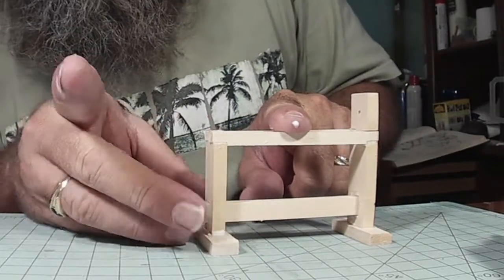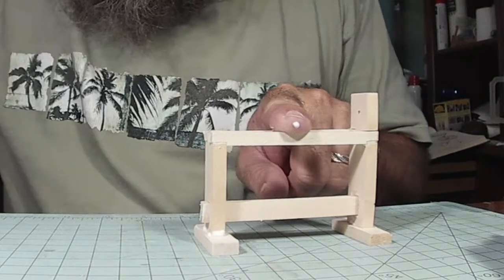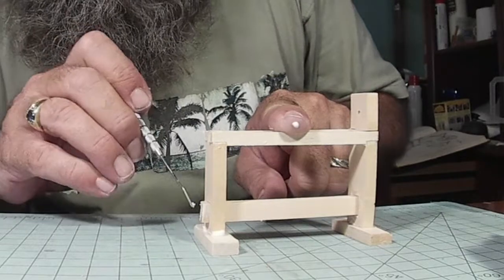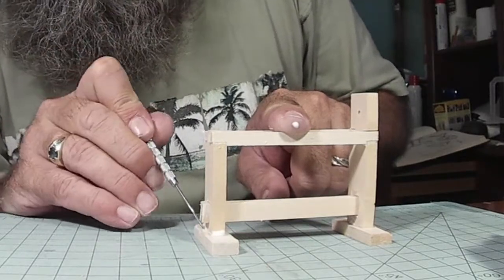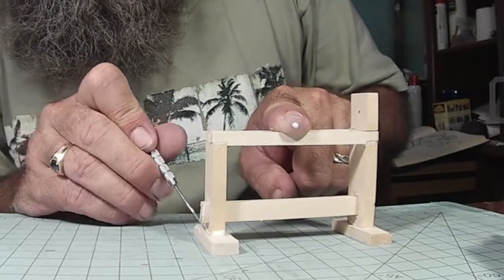I'm not going to finish this piece with stain or anything right now. I think what I'm going to do is once I get the building built and start putting things into it, then I'll start staining and weathering and doing that kind of thing with all the pieces.